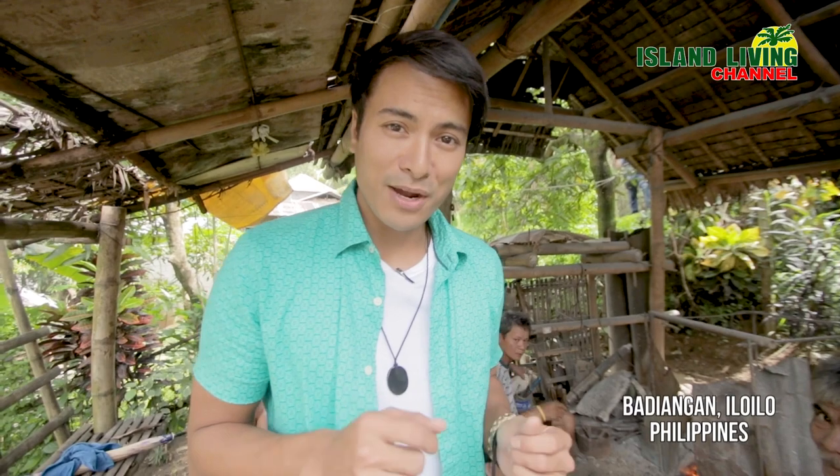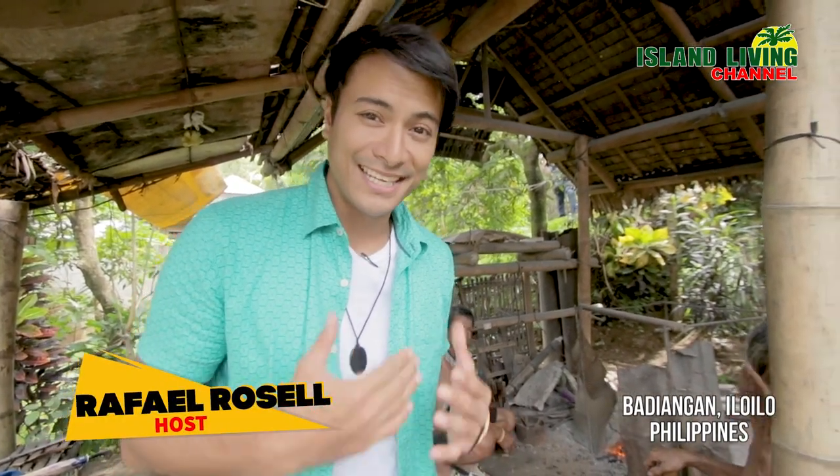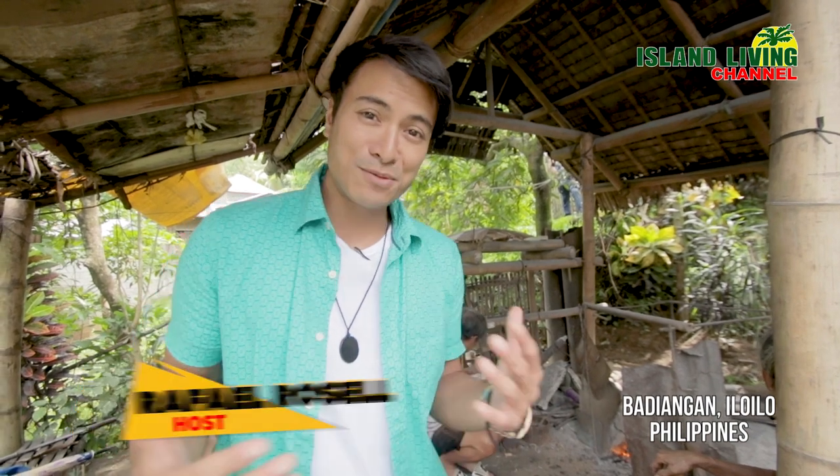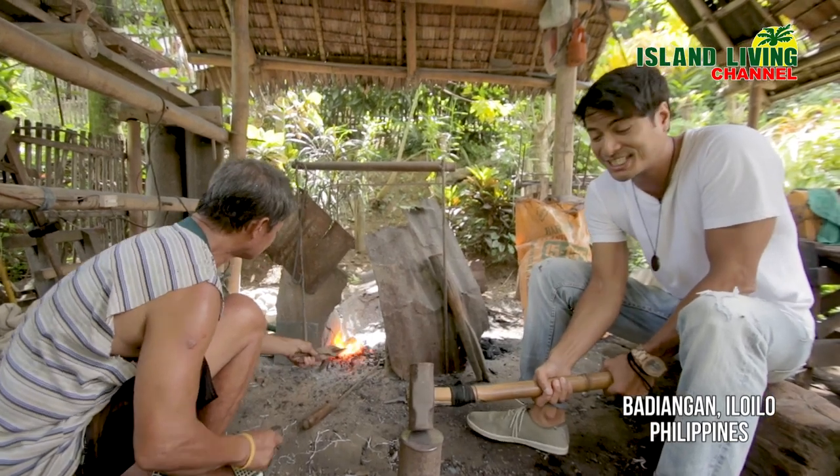I just asked them if I could help out and make a bolo, and they said yes. So this is me making my own bolo. Right now, we're gonna forge the steel.